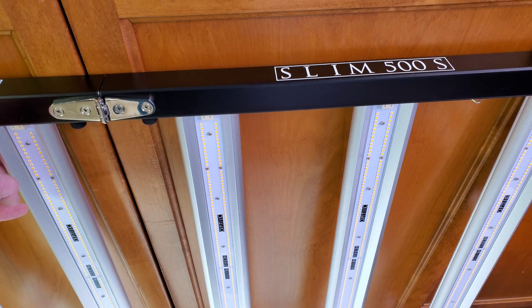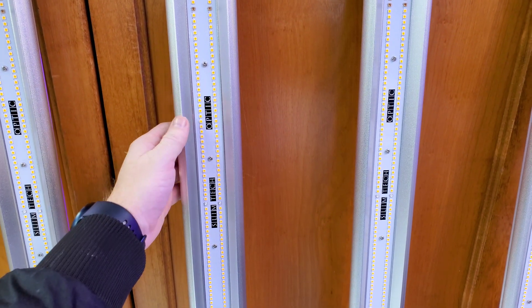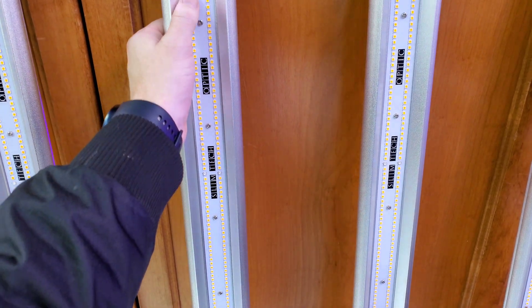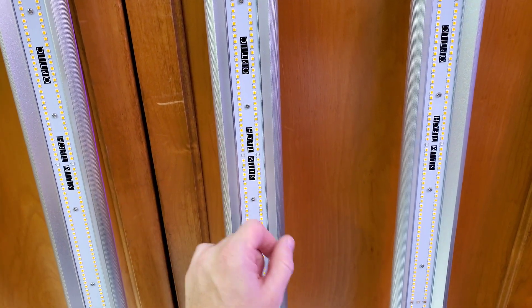Look at these beautiful double row LED strips. Absolutely beautiful. We've got six bars with these double row strips, so we're over 2,000 LEDs.